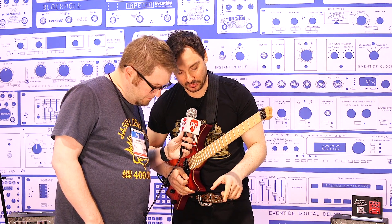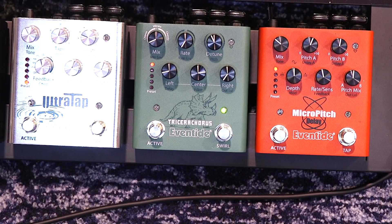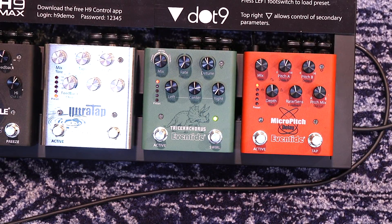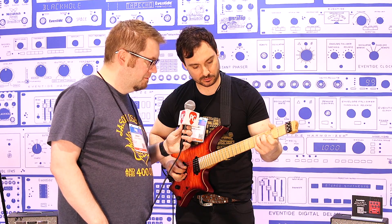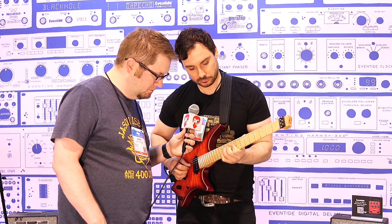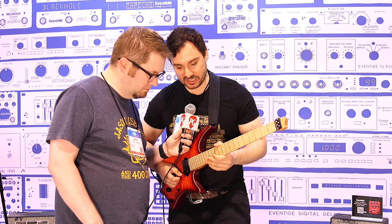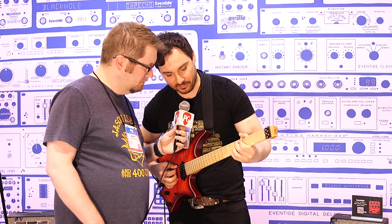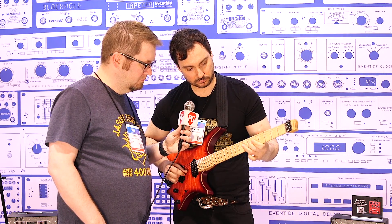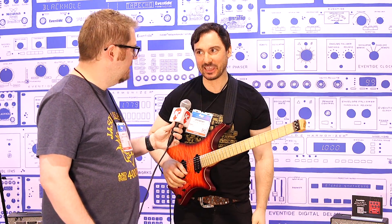I want to talk about this one button on here called the Swirl. It's a dedicated feature that brings in kind of a pseudo uni-vibe type sound — you hear how it's like a nice phase? And if you add some dirt on that, you get almost like that Hendrix type vibe. You hear that phase kind of thing happening? Pretty cool.